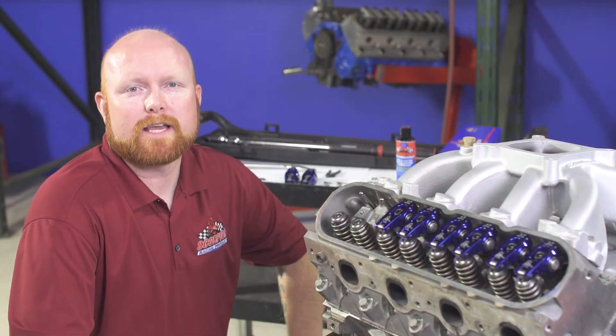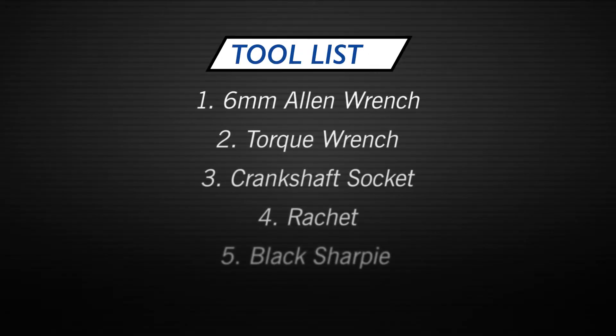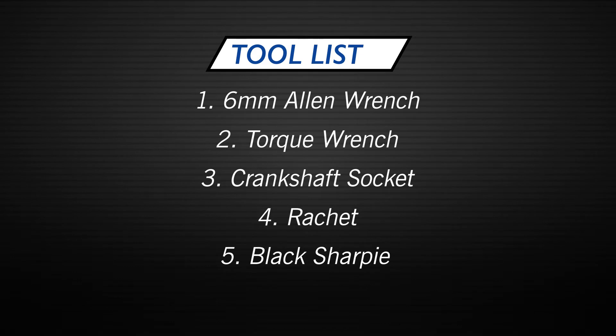To begin the installation procedure you'll have to gather all the tools required. You'll need a 6 millimeter Allen wrench as well as a torque wrench, whether it's click type or digital. You'll also need a crank socket and a ratchet to turn the crank and rotate the engine, and a black Sharpie if you have an aftermarket cam and different cylinder heads than stock to verify that you have the correct push rod length and pattern on the valve.